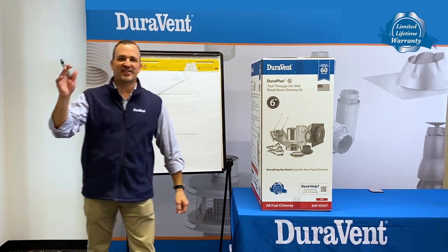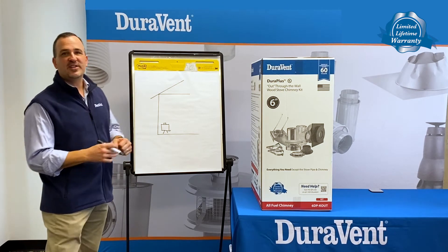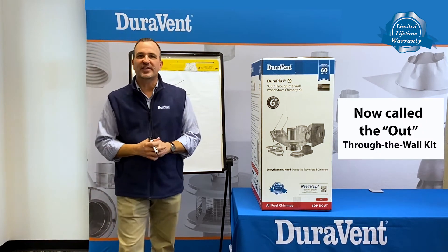Over 60 years as a leader in venting innovation. Today, I'd like to talk to you about our redo of the through-the-wall kit. We now call it the out kit.